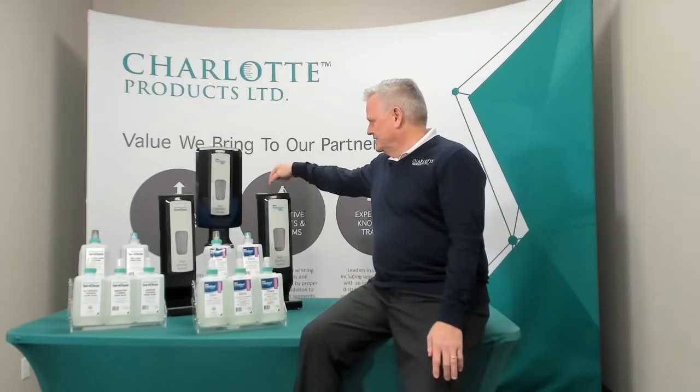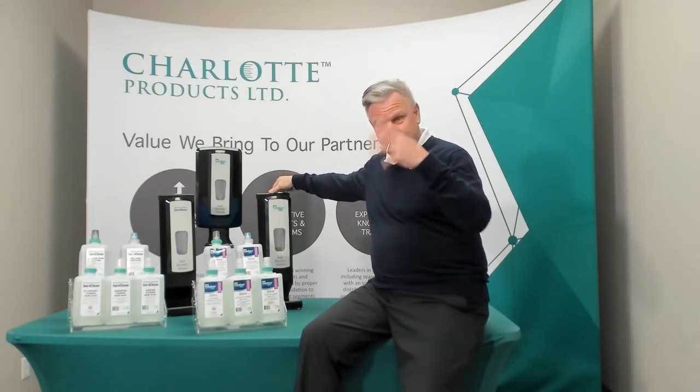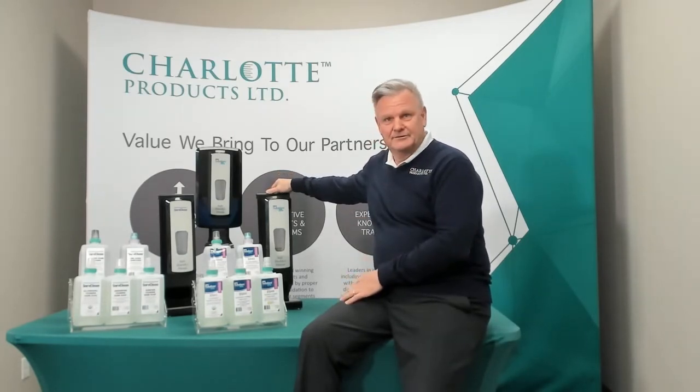We have also a display stand here — a counter if you're in the sales and distribution market and you want to take it around and show customers. We also have an optional floor stand for your lobbies and reception areas and places like that.